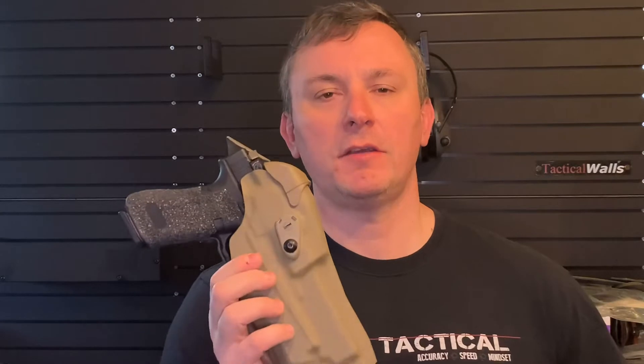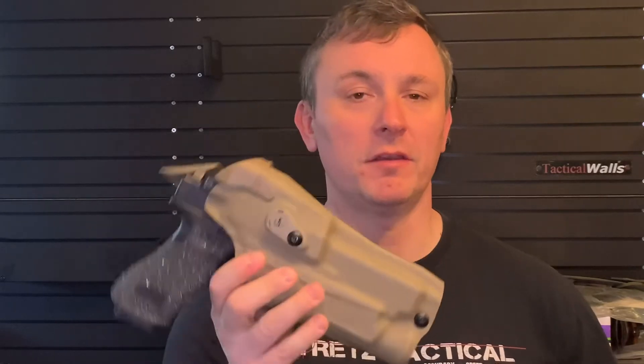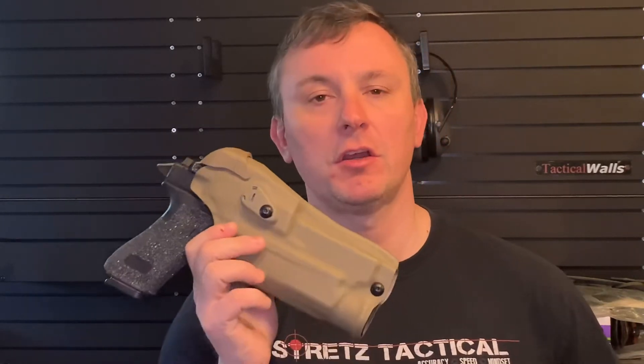Hey guys, I want to talk about being realistic with your training. I see guys come to my classes — and classes I also take as a student — showing up with something like this: a SafariLand level 3 duty holster for a red dot flashlight with the laser blaster 3000 in it.